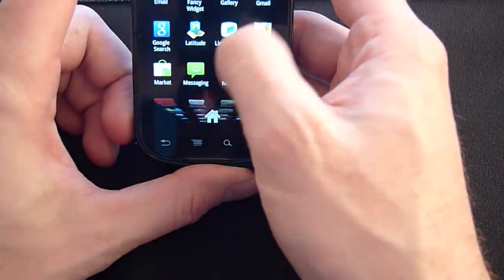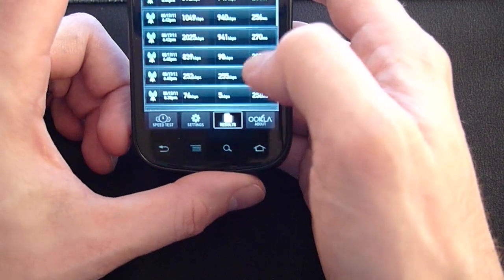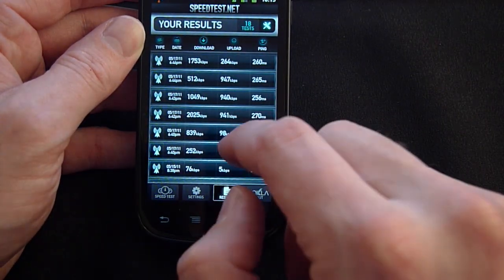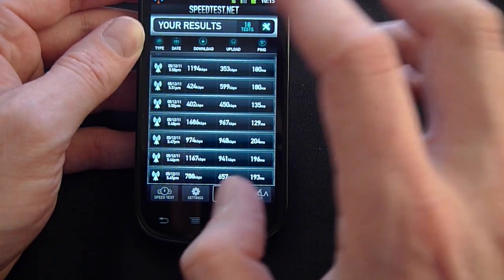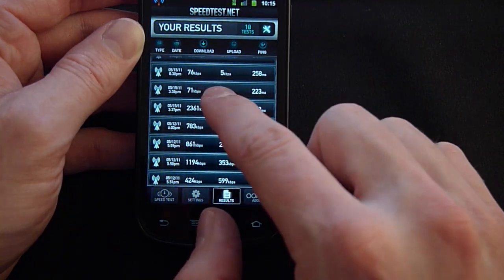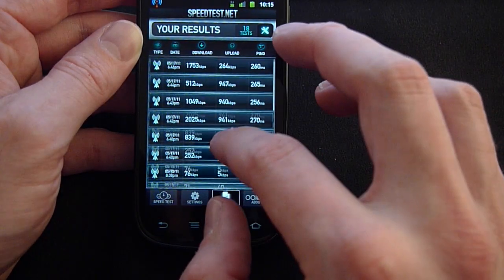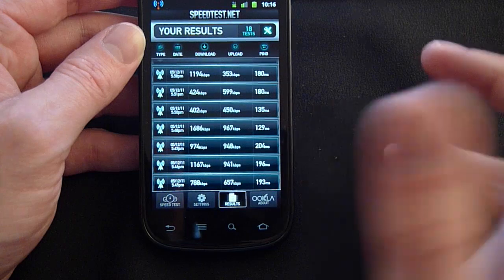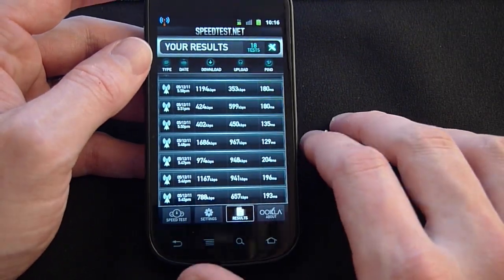Let's take a look at those speed tests. As far as results go, I've been getting anywhere from around 1700 down, and had 2300 down at one point using the 4G service. The 3G service is in the 400s. Some results of 71 and 76 were with 4G on but not getting good service. It's just been average results — pretty typical, and about the same speeds side by side with the Epic.